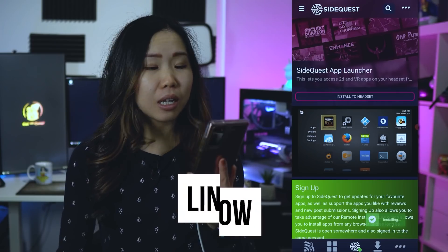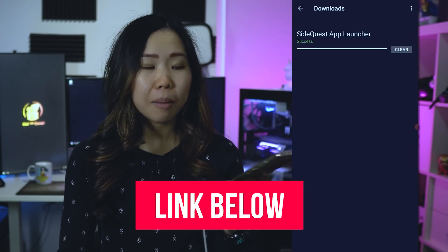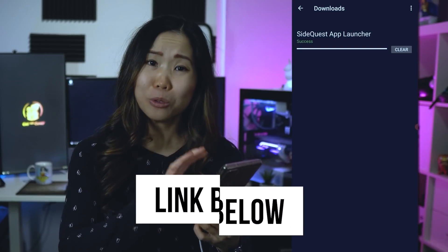I wasn't going to make another video today, but there is something interesting you can do that could make some of your lives easier, mine as well. So that's enough incentive for me to share it. Yesterday I posted a how-to video on the SideQuest mobile app. If you haven't seen it yet, check it out, because it makes sideloading so much easier.